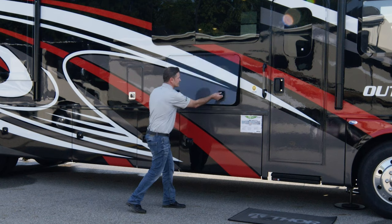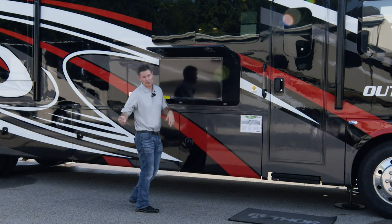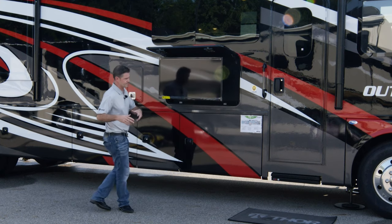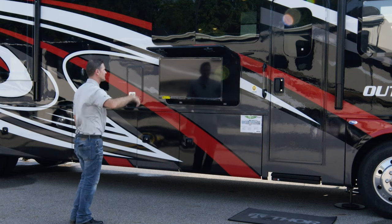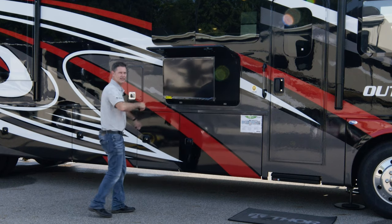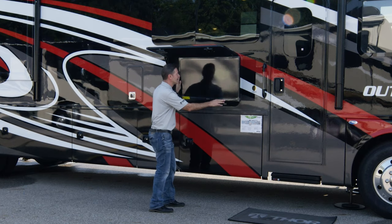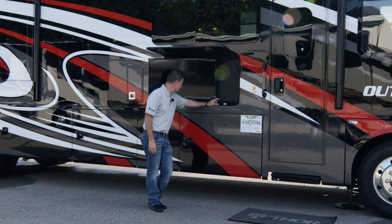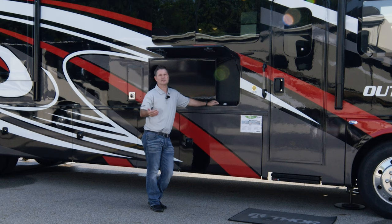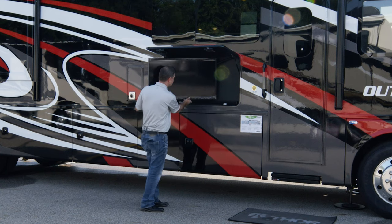Opening our exterior television — yes, we have some entertainment out here. This is on a swivel, which is a very nice feature, so you can set up back here and turn it to take the glare off the TV. Right below the TV we have a Bluetooth sound bar — really easy to hook up to, just like your phone or any other Bluetooth device you have at home, and you can stream your favorite playlist that way.